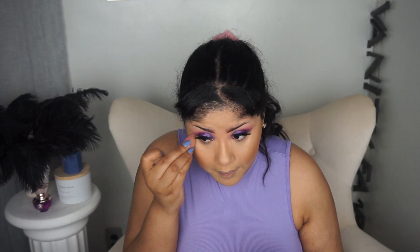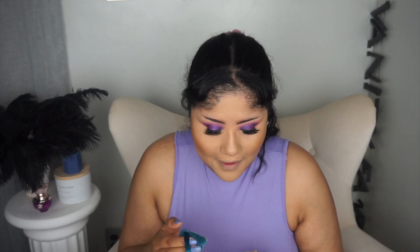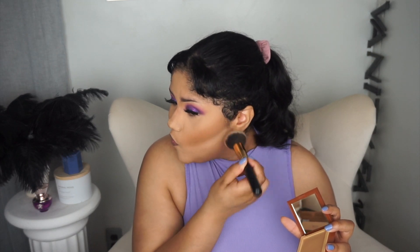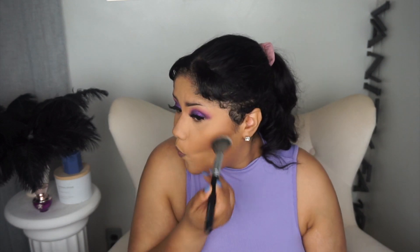Back in with the Maybelline Fit Me Loose Setting Powder to set under the eyes. Then in a voiceover for the nose contour, I'm using the ELF Putty Primer again. To set over the face, I'm going in with the Juvia's Place Powder Foundation in the shade Havana Medium 2, to bring the color back since the previous product was too light. For powder contour, going in with the Makeup Forever Pressed Powder Contour in the shade S116 on the cheeks and nose.